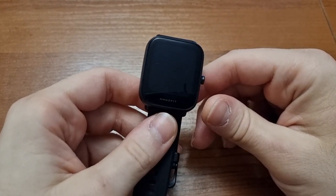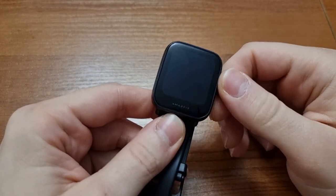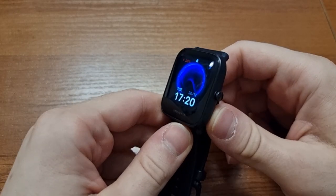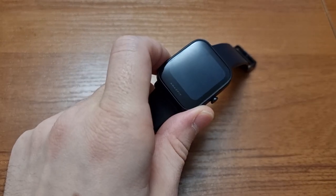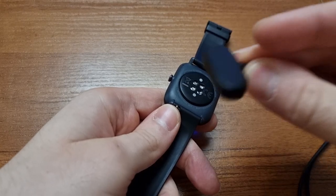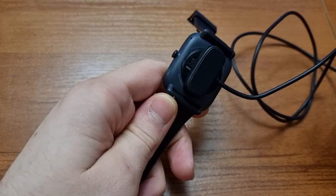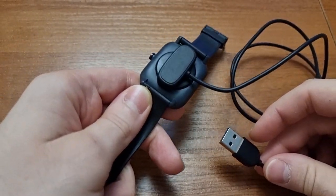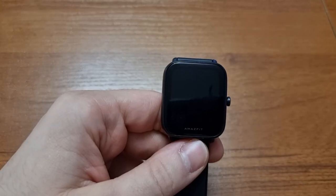The battery is 230 milliamp hours and lasts around nine days on paper — and in real life too. I've tested it and it sometimes even lasts ten days, which is amazing compared to higher-end watches you need to charge every two or three days. Charging is super easy: there are two pins on the back, you place the magnetic charger on them, and it charges via regular USB in about three hours.